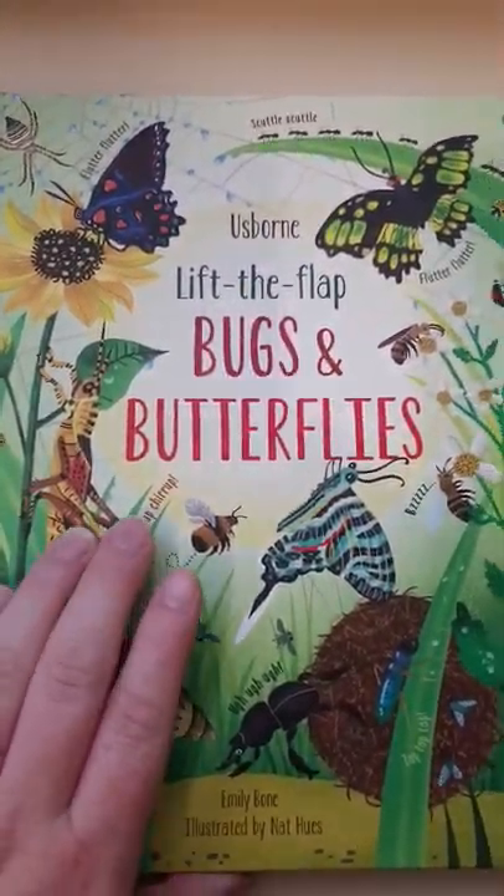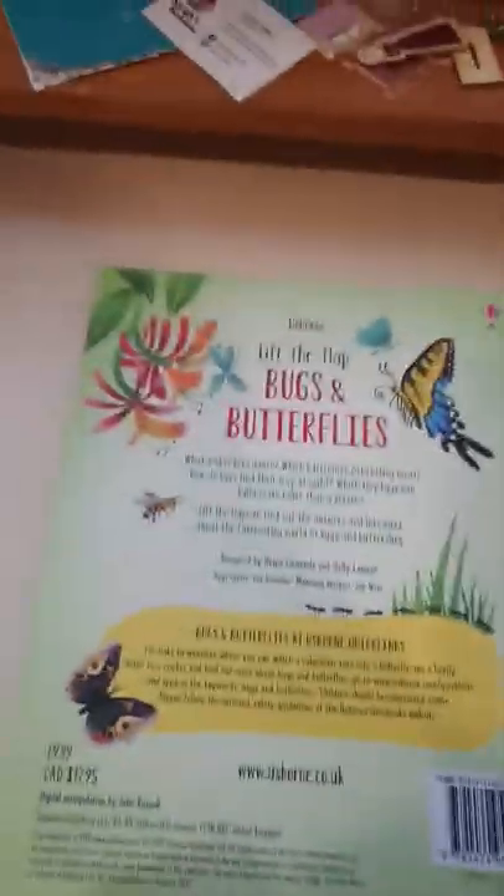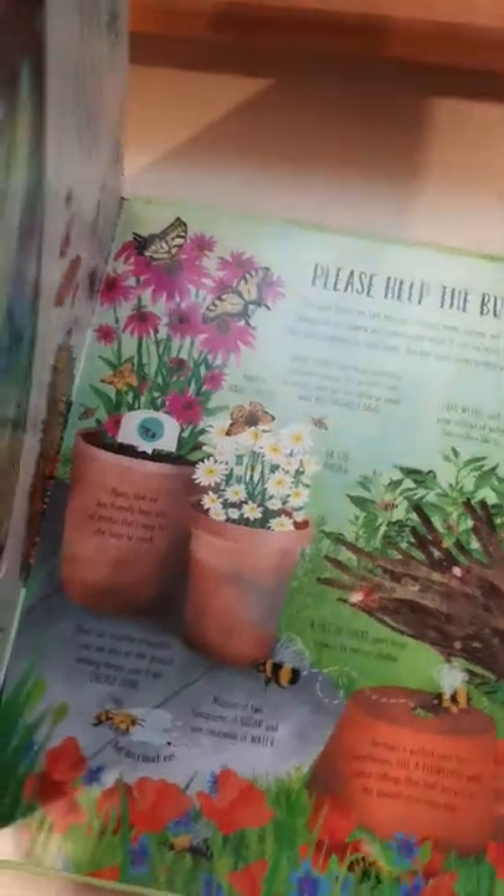This is the Usborne Lift the Flap Bugs and Butterflies book. It's a lovely hardback book on both sides. It's £9.99 and it's one of the Usborne Lift the Flap ranges, and it's beautiful — it has such in-depth pages.